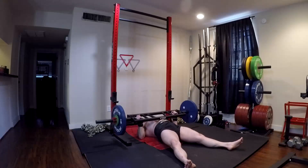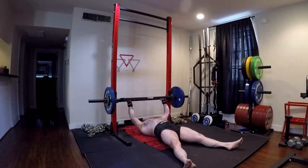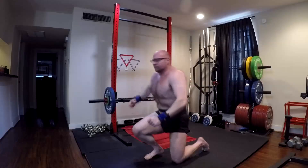I personally probably do more 10s than anything else — 10s probably comprise about 50% of my training. Singles are about 10%, and then everything else — higher reps above that. But it all has uses; it all has value.